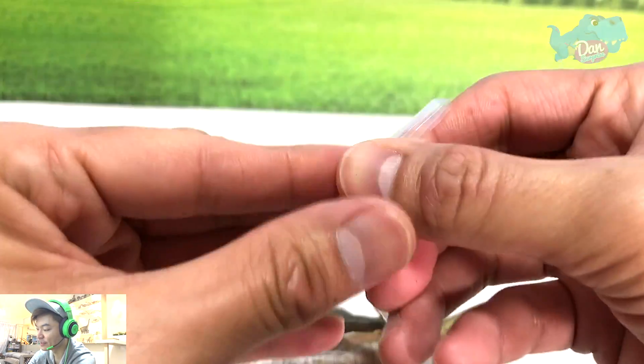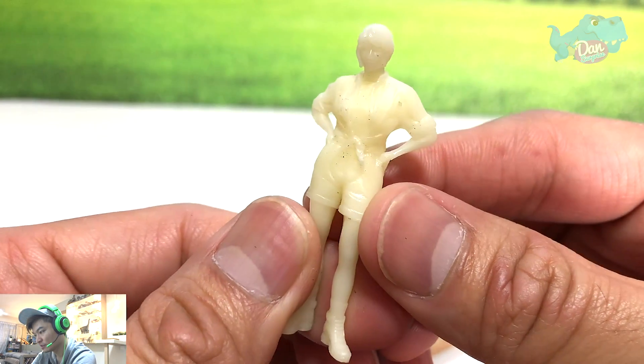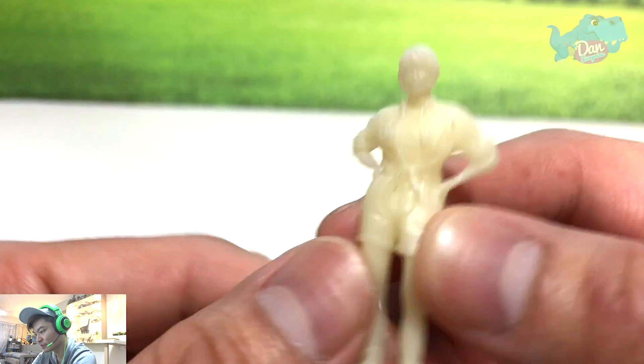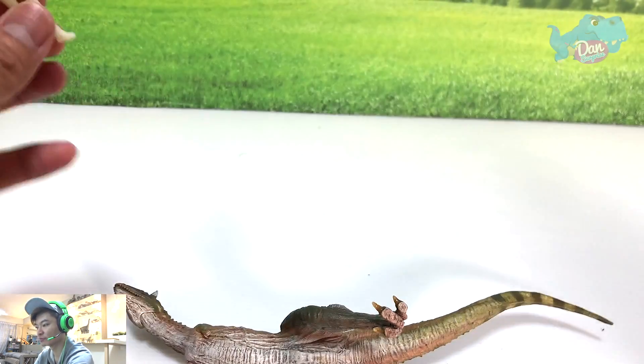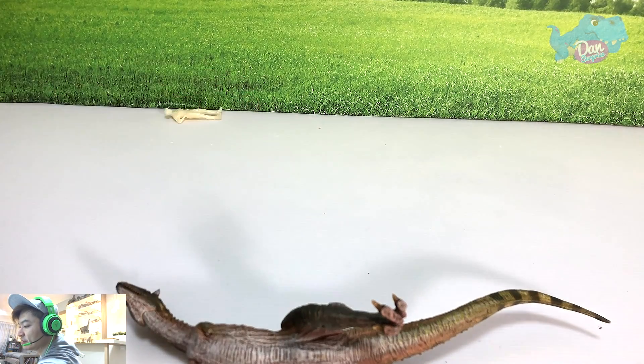Let me take this out. There's also a small human figure included — who is this? It looks like Claire, you know, where she actually tied her shirt in Jurassic World when she was with Owen. Remember the scene near the waterfall.